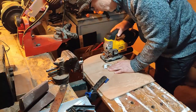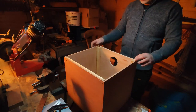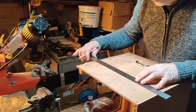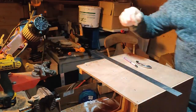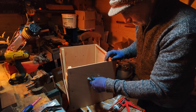Once this had dried I squared off the sliding front piece and tried it for size. I marked the positions for a couple of handles that I'd put on the sides of the box and glued and bolted these in place.